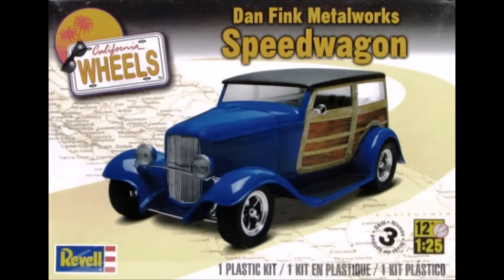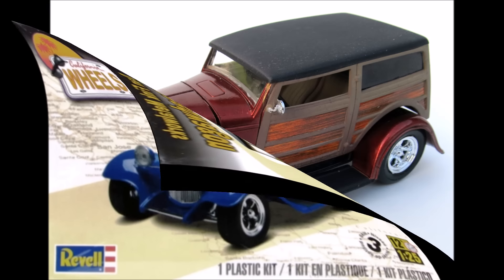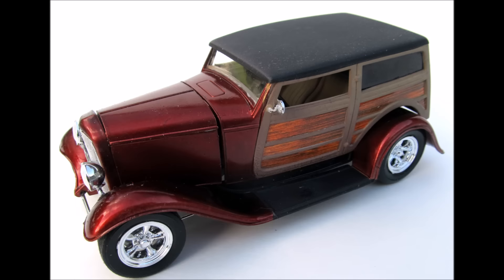This review covers the Dan Fink's Speed Wagon from Dan Fink Metalworks, which was a collaboration between Tom Taylor and Dan Fink, and was basically a showcase for the Ford Special Vehicle Operations Catalog Division to show off their speed equipment. This model is a 1/25th scale Revell kit, number 85-4373, and it's a reissue, as this has been a perennially popular model.